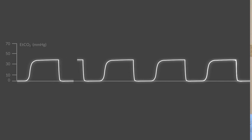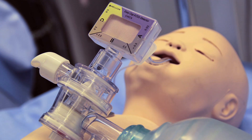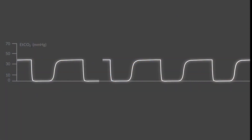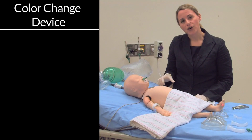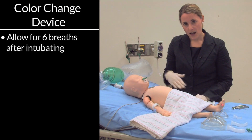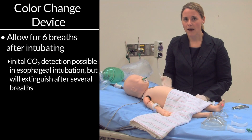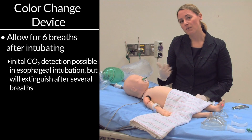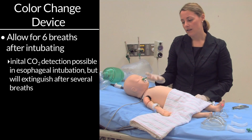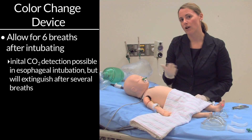The last thing you'll want to have available is an end-tidal CO2 monitor or an end-tidal color change device. In most institutions, it's considered gold standard to have an end-tidal CO2 monitor. If you're using a color change device, give at least six breaths after intubating the patient, because if you have an esophageal intubation, you may get some CO2 from the stomach — but after six breaths, the color change should no longer be seen as the CO2 washes out of the stomach.